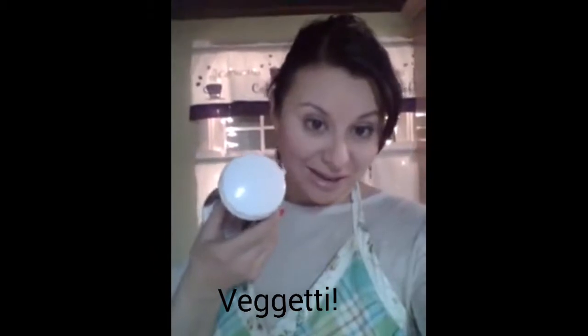Hey guys! Today I'm going to be experimenting with a neat little gadget that I picked up at the store. It's called the Veggetti. I call it Veggetti just because it rhymes with spaghetti.